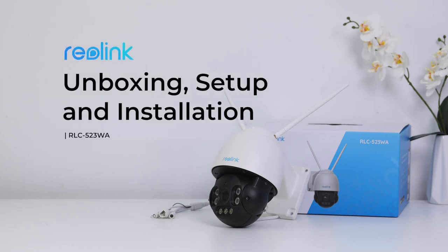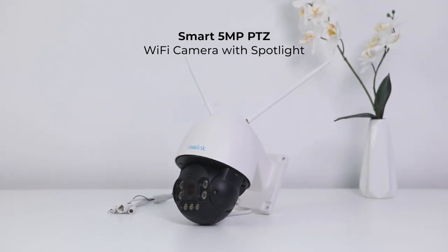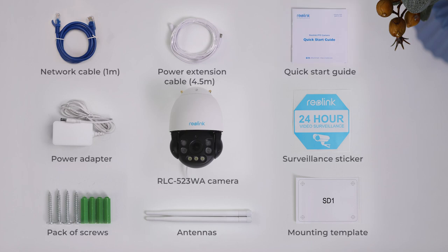In this video, we are unboxing the RLC-523WA 5-megapixel PTZ Wi-Fi camera with person and vehicle detection, showing you what's in the box and how to install and set it up quickly. Inside the box, there's the RLC-523WA camera and other parts that you may need.